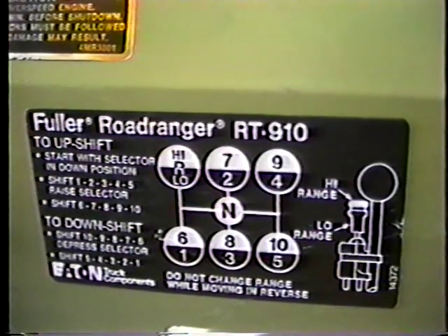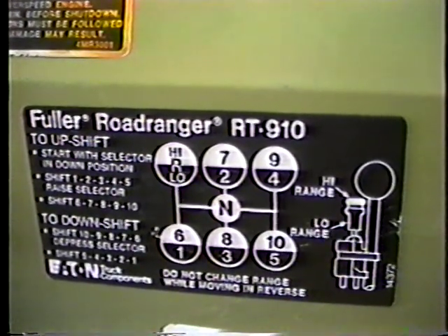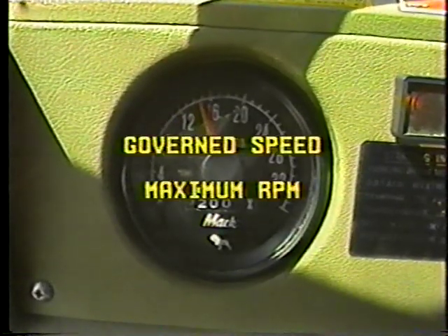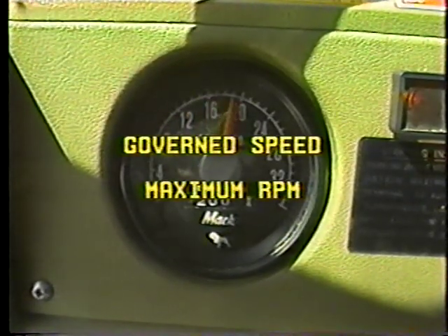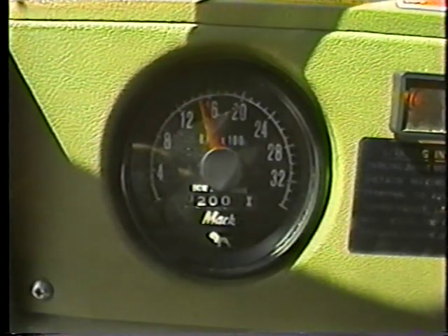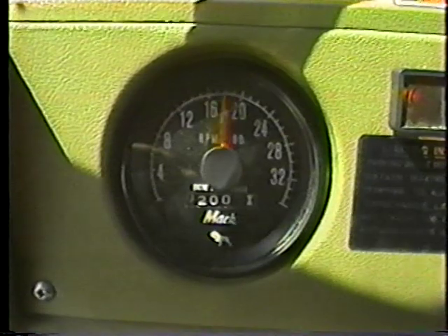Before we get started, let's cover some basic points. The shift pattern for your truck will be on a decal somewhere in the cab — learn the position for each gear. Each gear has a governed speed, that's the maximum RPM the engine can reach in any one gear. Running the engine over the governed speed could damage it. Use the tachometer to help you keep track of the RPM. Don't let the engine run too fast or too slow for the gear you're using.